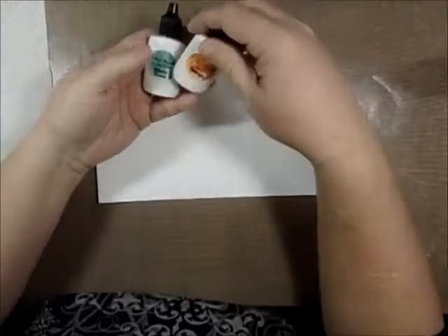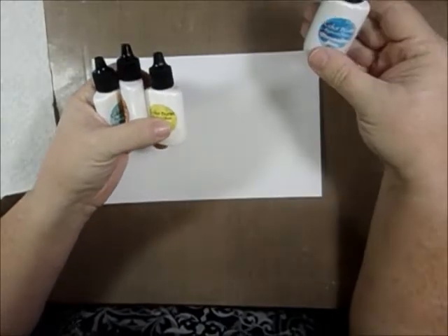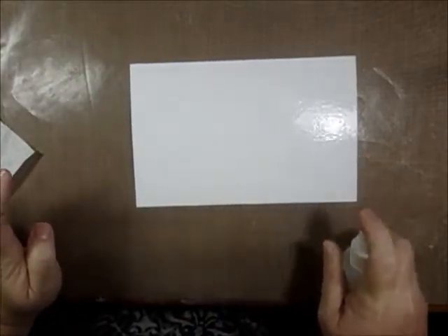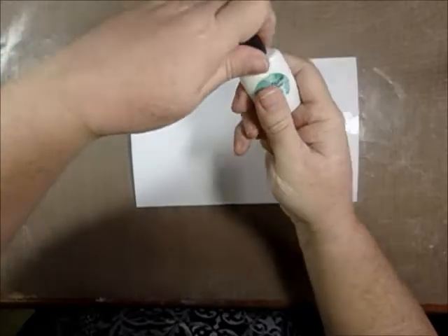Hello friends! Today I just got this ColorBurst from Ken Oliver Crafts and I wanted to experiment and show you what it can do. I have some watercolor paper here from Ranger and I'm gonna see what kind of mess I can make. I have my spray bottle and some paper towels. I'm gonna mist my paper really good.